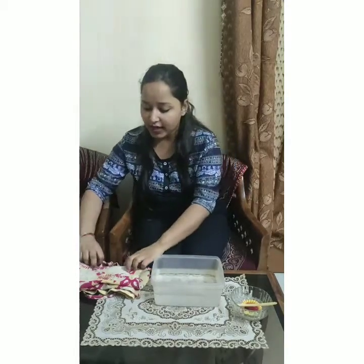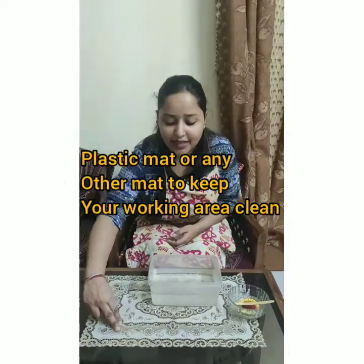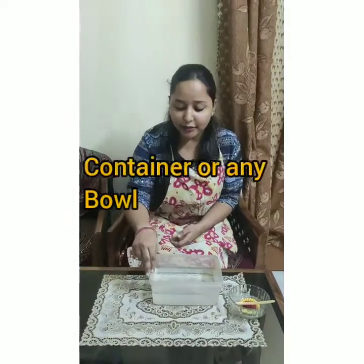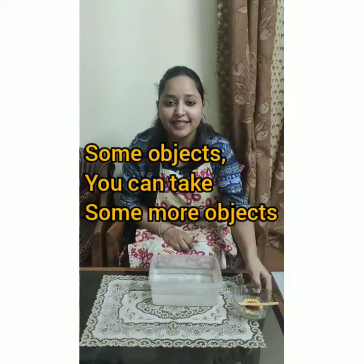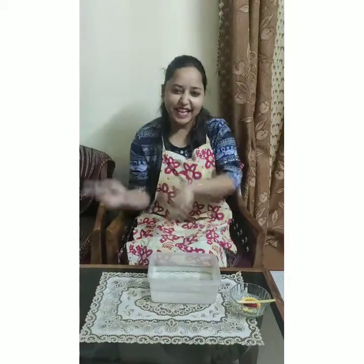So let's see what objects we need for this experiment. First we need to wear the apron, and we need a plastic mat, a container filled with water, and some objects. So let's get started.